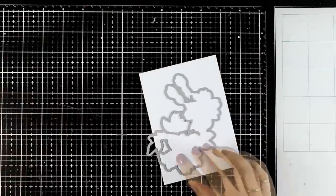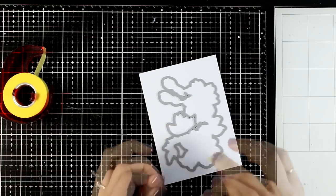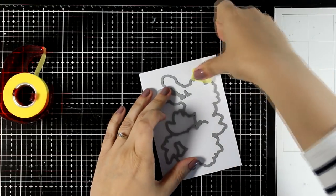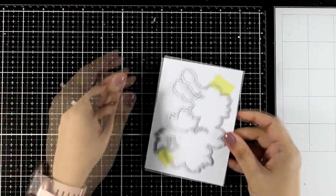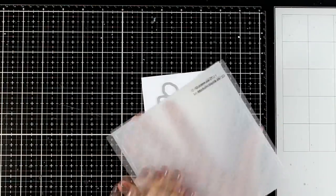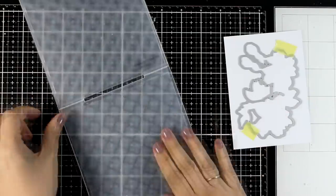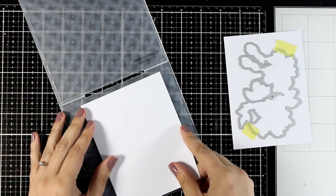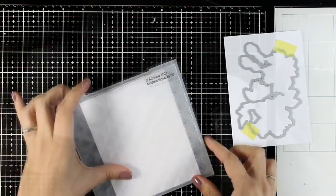Using layering stencils is quicker than using layering stamps because they are super easy to align one on top of the other and you get amazing results in no time! Here I'm going to first cut out the outline of the bouquet so I know exactly where I'm going to ink up with the stencils — it really makes life easier this way — and then since I will have my die cutting machine out I'm going to do embossing as well.